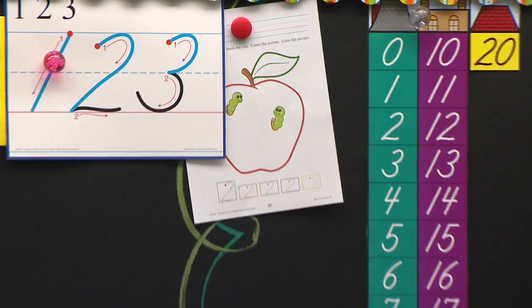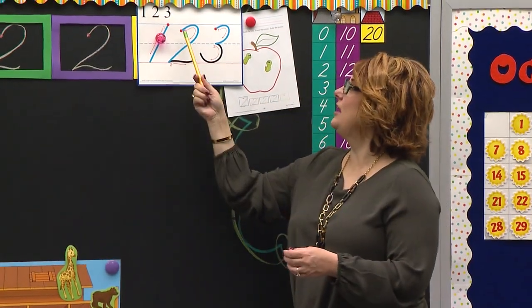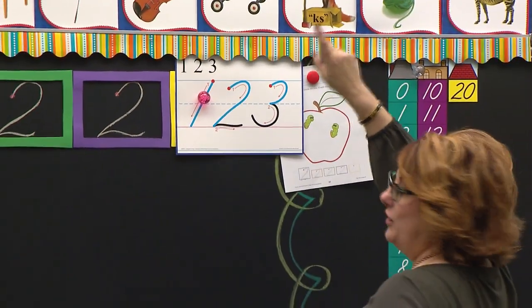Class stand. Peter pointer in the air — wiggle him around, he's ready to work hard. Put your Peter pointer right here on my number two. Let's do it together. Are you ready? I'm even going to stand like this so I'm doing it with you. Here we go.